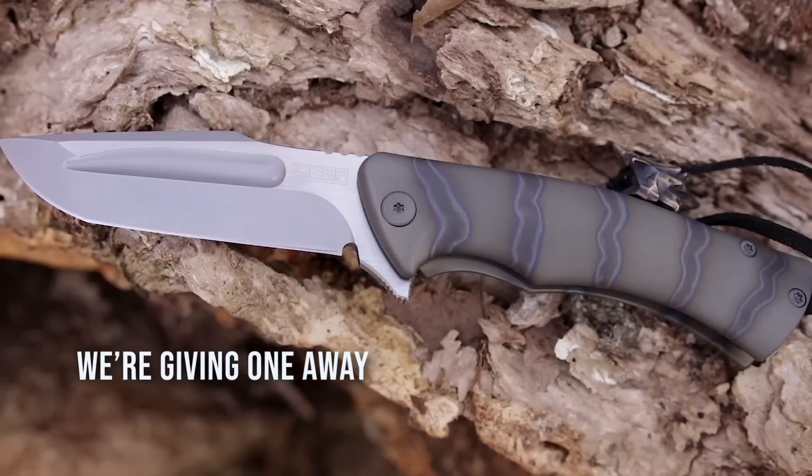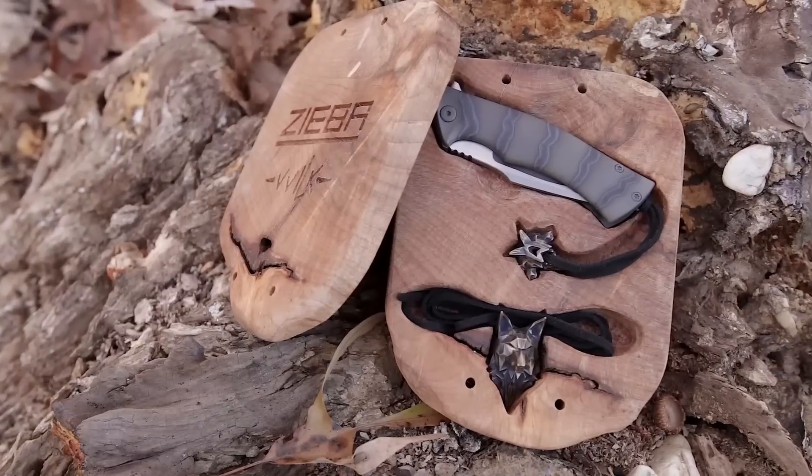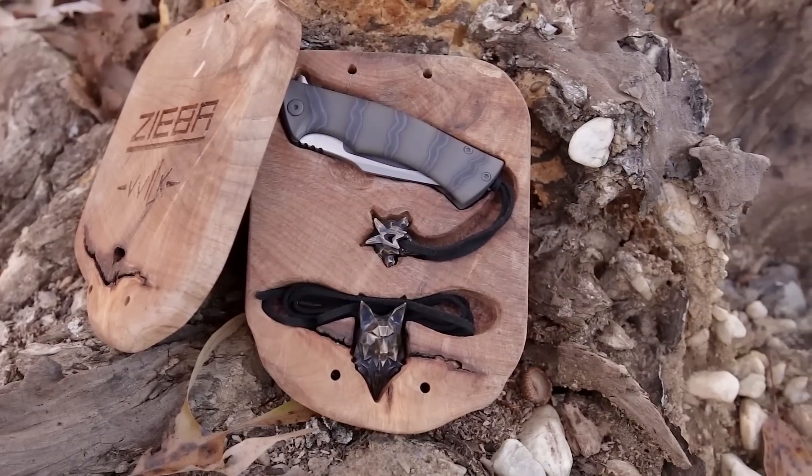We're actually giving away one of these S5 Minis, and making this version even nicer is an upgraded wood case, a wolf pendant necklace, and a custom holster from Tale of Knives.